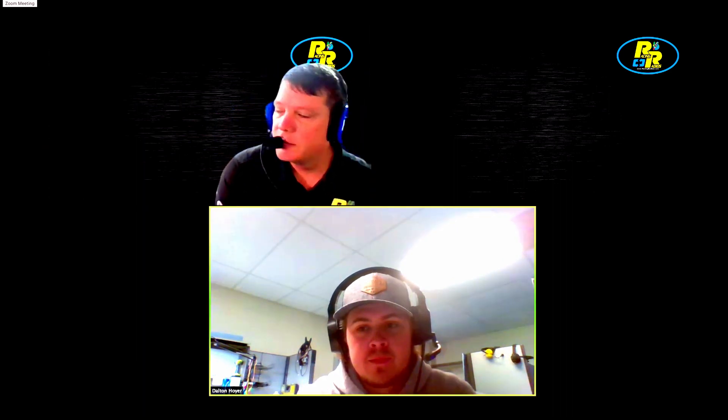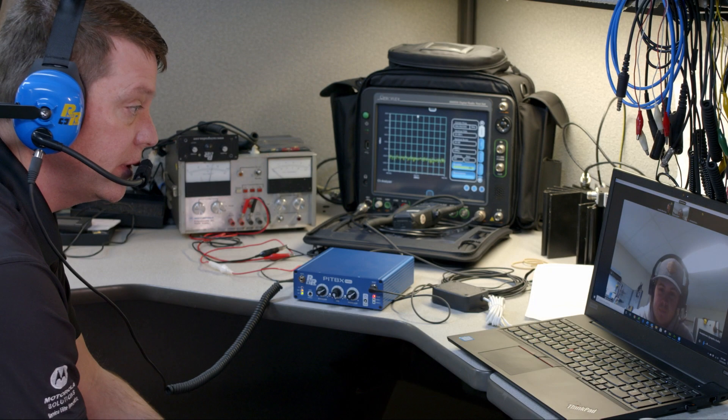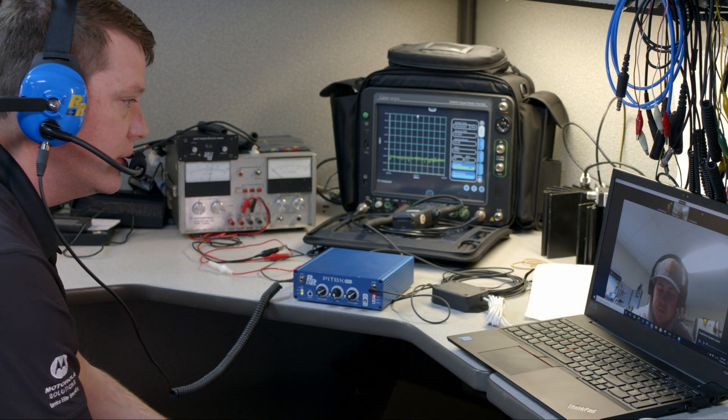It's a really cool feature. You can have as many people on this intercom as you want — it's really just limited by how many people you can put on a Zoom call. And I'm pretty sure you can put tons of people on there.